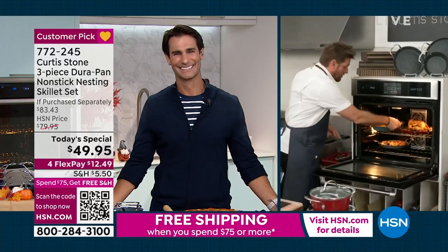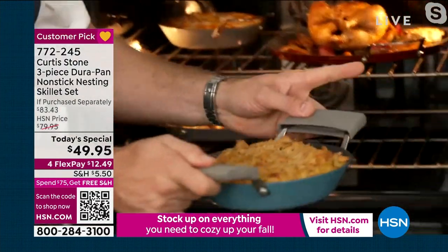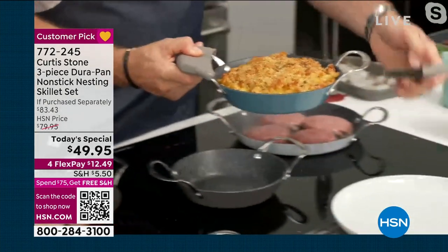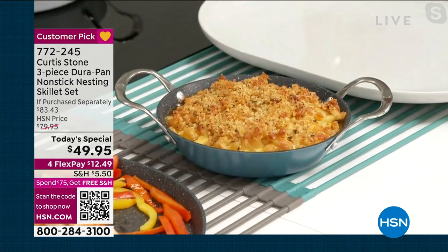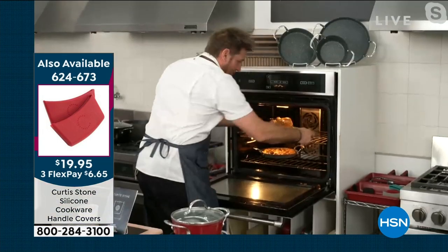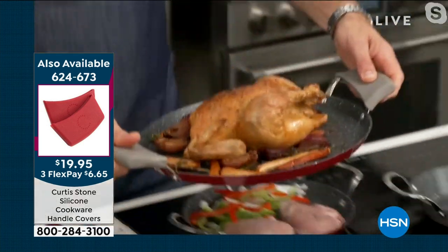Don't forget on those silicone handles, guys — we will sell out of them, definitely by mid afternoon. Here's my beautiful macaroni and cheese. I'm going back to my oven because I want you to see you can also use the big 13-inch pan to do a roast. I've done a gorgeous big roast chicken — you can see it right there.